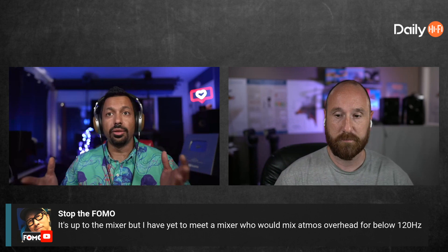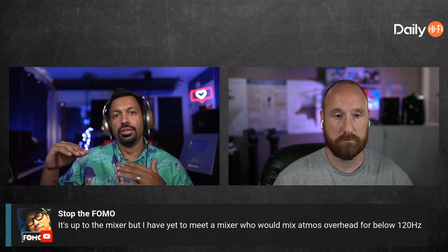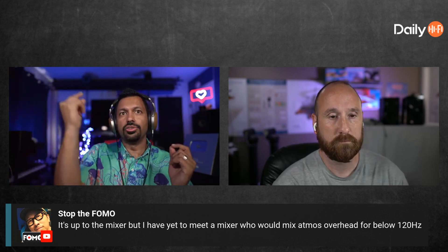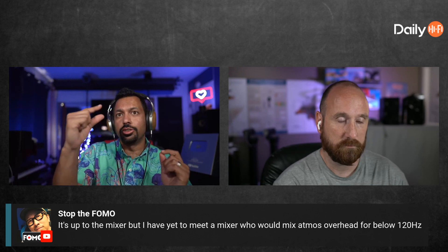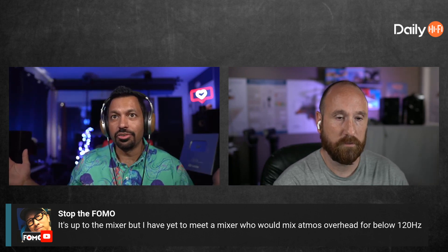The way I read this is: it sounds like the mixer person is saying they don't want anything above or below 120Hz — that's how I read it. But I'm saying, since I'm using that software, the only way to do that is if an object is going around you and then goes up, you'd have to automate an EQ to be full range when it's down below you and then start to put a shelf when it's going up.